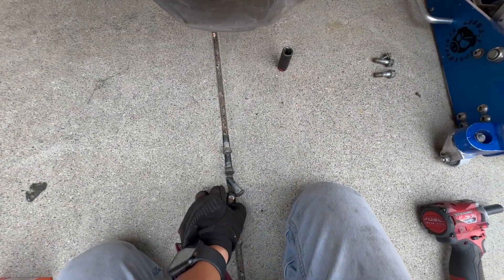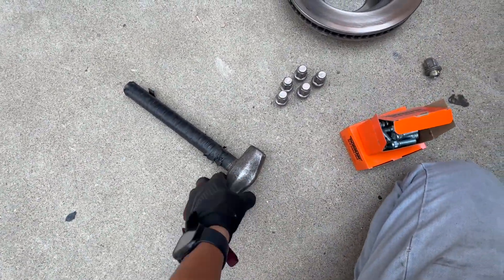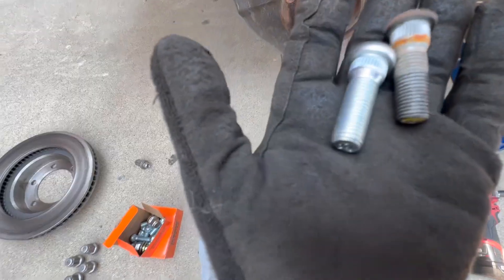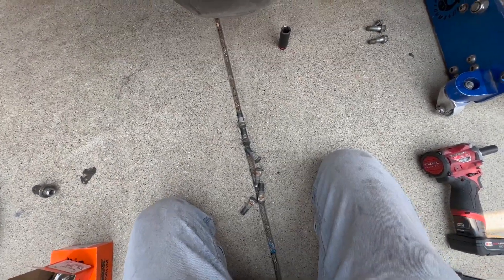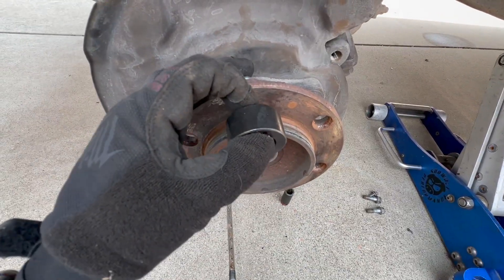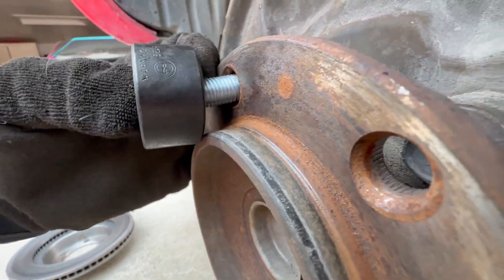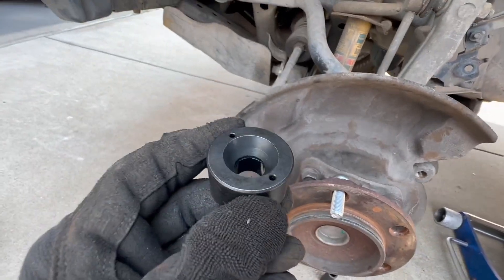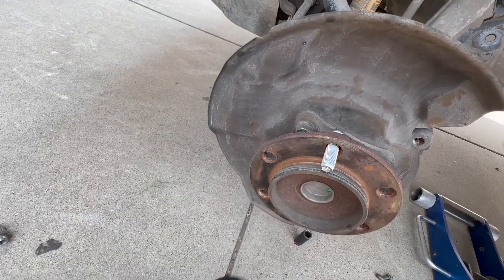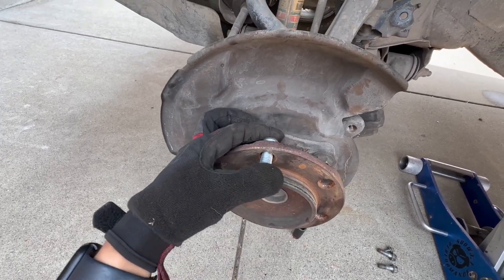So it was actually fairly easy taking the studs out — got a pretty heavy hammer. Got new studs, they look about the same. Let's go ahead and throw one in the back here. I have a tool that goes over but it seems to be too bulky to fit. I know they have a truck one but I don't think it's thinner than this.